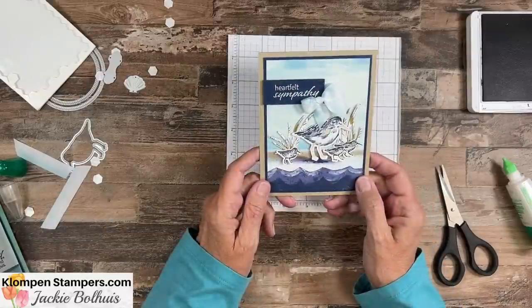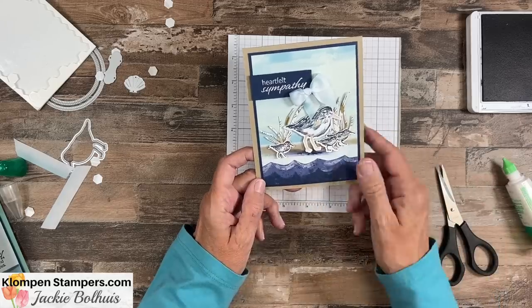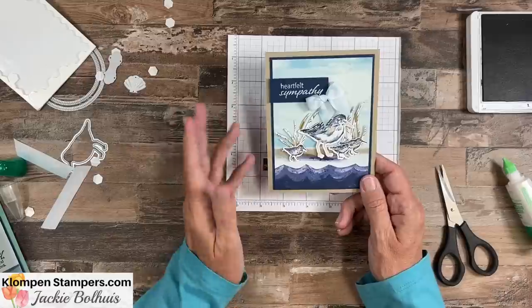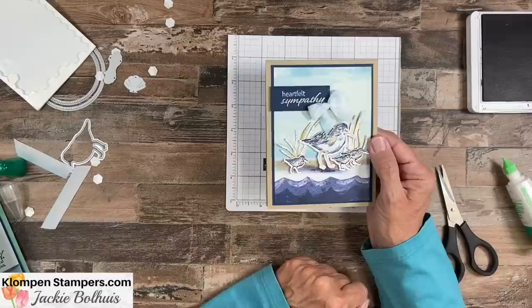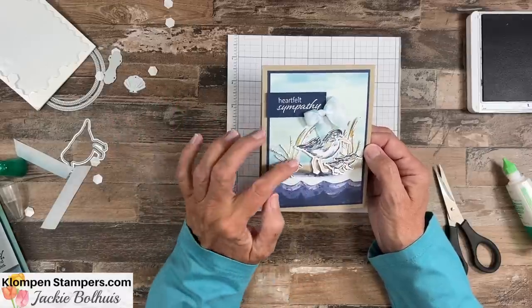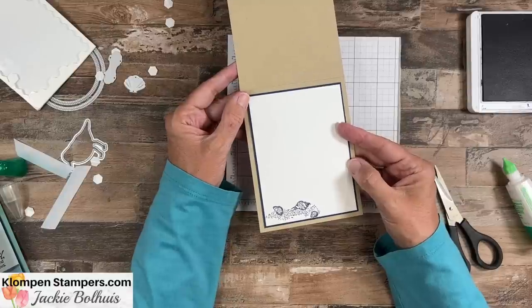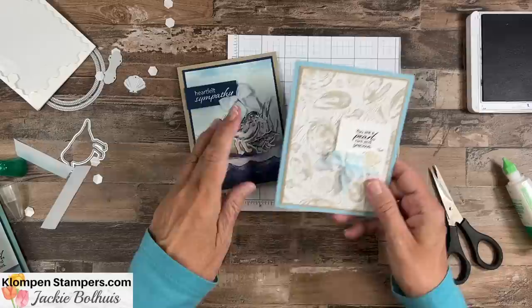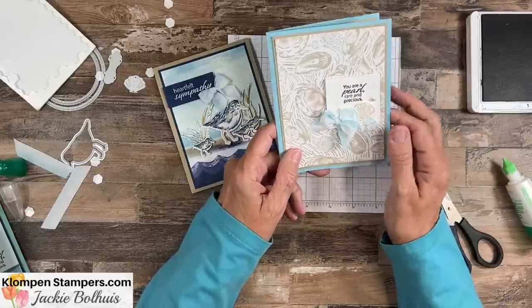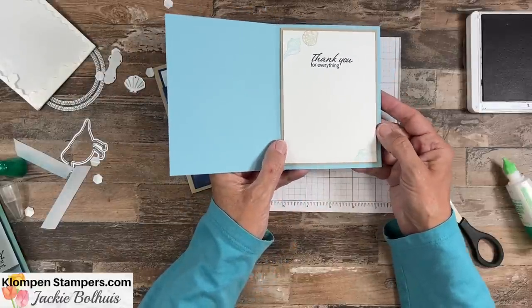Now let me show you two other cards I made. For this one, again I'm using the paper — this bottom piece I took scissors and cut, because this whole sheet is these waves, so I just cut a piece of it. This back piece, which looks like I watercolored it, is actually a piece of the paper. I used the 'Heartfelt Sympathy' greeting from the stamp set. The birds are stamped because there aren't birds in the paper to cut out — I stamped them in Night of Navy and colored with a blending tool. The little pieces of grass I cut out of scraps of the designer series paper. And then for the third card, I really wanted to focus on that paper — you can see the shine, it's so pretty. I added the greeting 'You're a pearl, rare and precious,' a couple of shells stamped and cut out with the die, just one pearl, and 'Thank you for everything' on the inside.